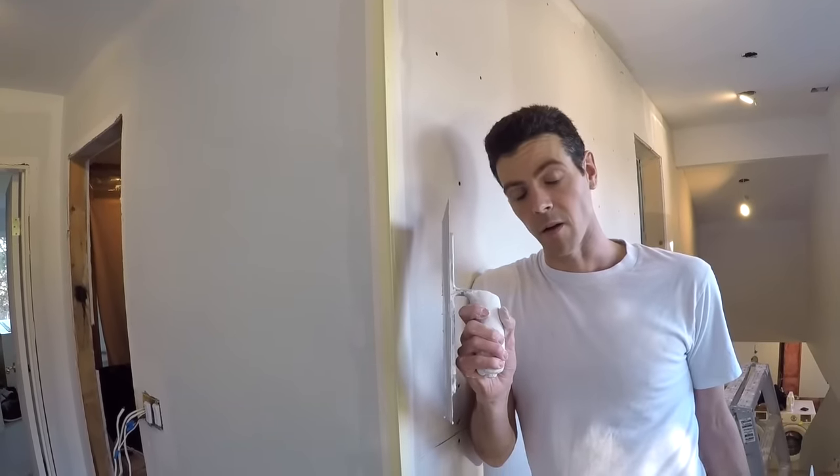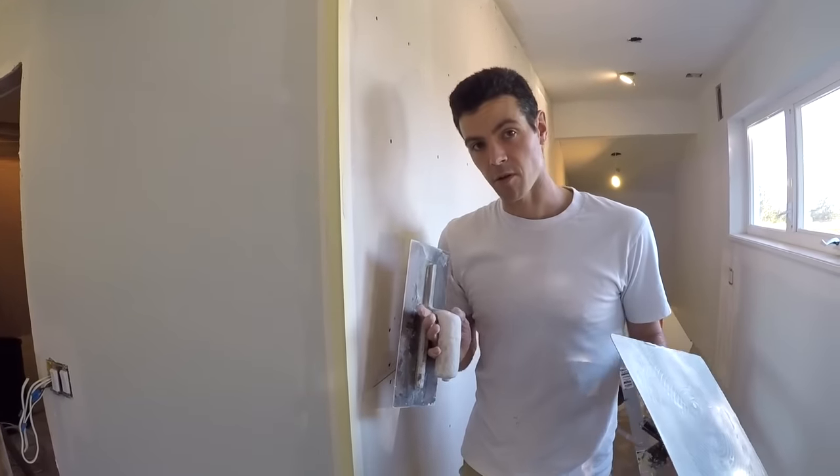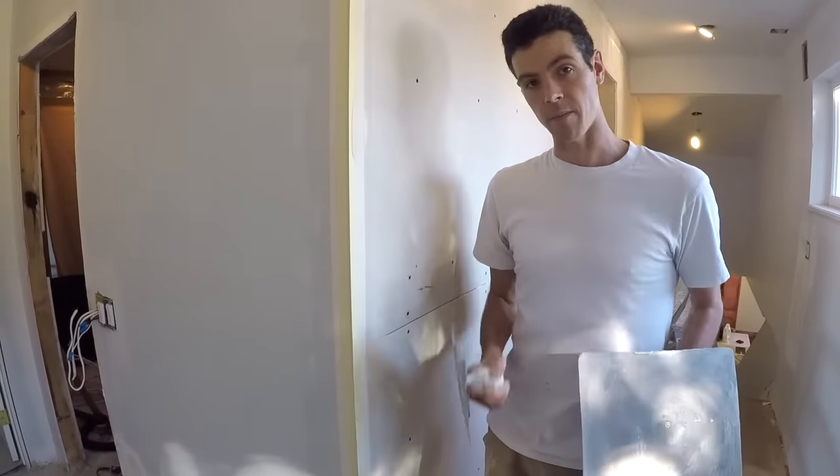Hello and welcome to Vancouver Carpenter. Today I'm going to teach you how to coat a corner bead with a hawk and a trowel. This is just going to be a simple tutorial just for one stand-up corner bead.